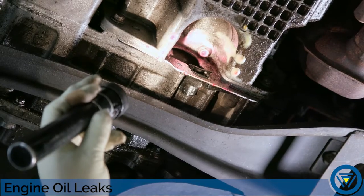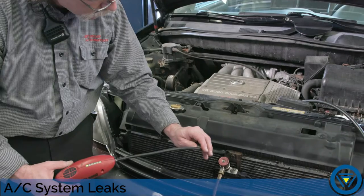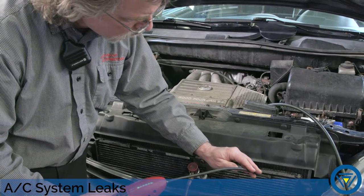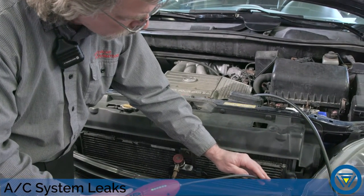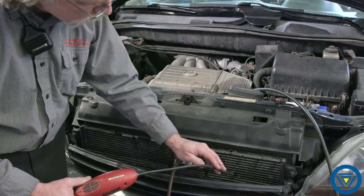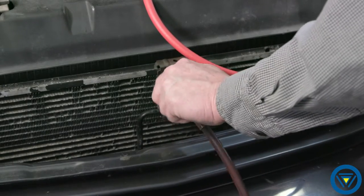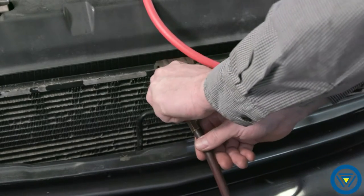The power of Bullseye leak detector doesn't stop there. In the next example, Bullseye makes quick work of an AC system leak. Standard electronic AC leak detectors have a hard time identifying and pinpointing the exact location or size of a leak. Evacuate the AC refrigerant and install the Bullseye CO2 test adapter.